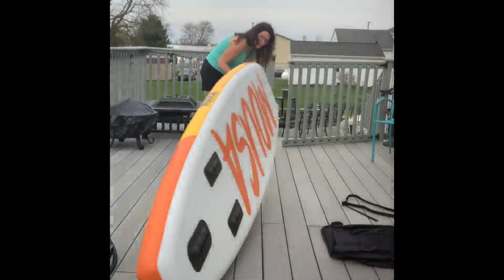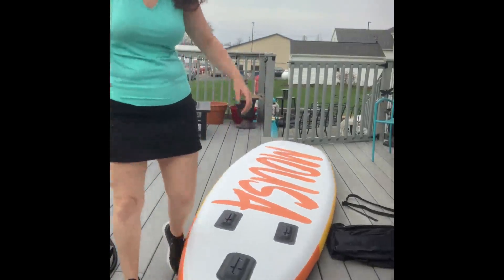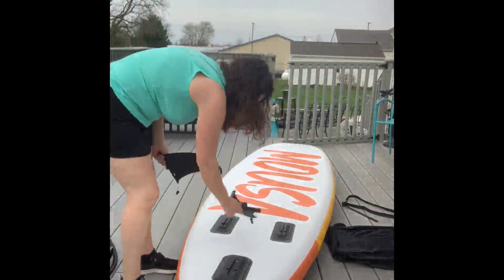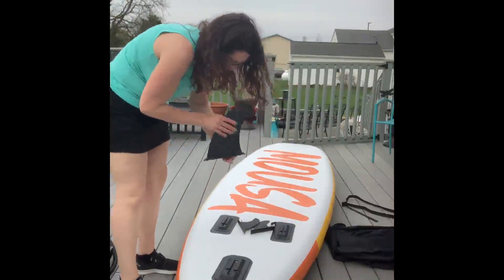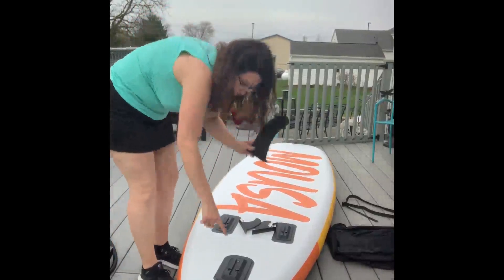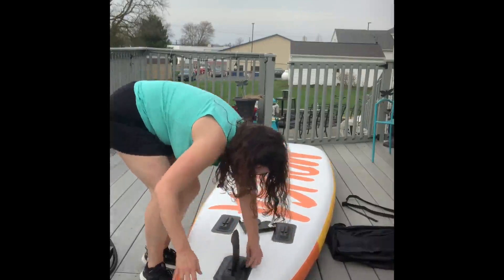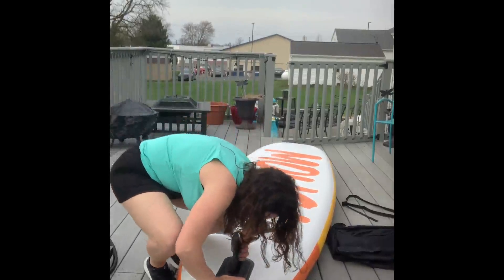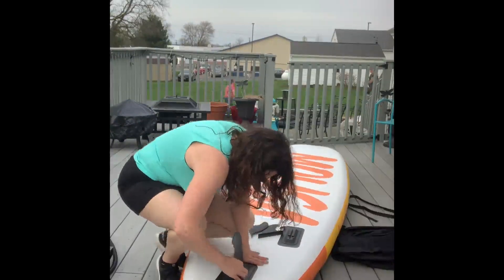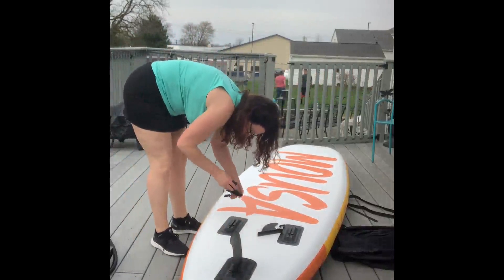Let's flip it over and go ahead and put the fins on. We will first put on the big fin. You want to make sure that you slide it in with the curved part towards where it's curved. So it's just going to slide right in here — simple slide in. Then you snap in the lock which goes right underneath it, and that's going to lock your fin in place. You're going to do it on all three.